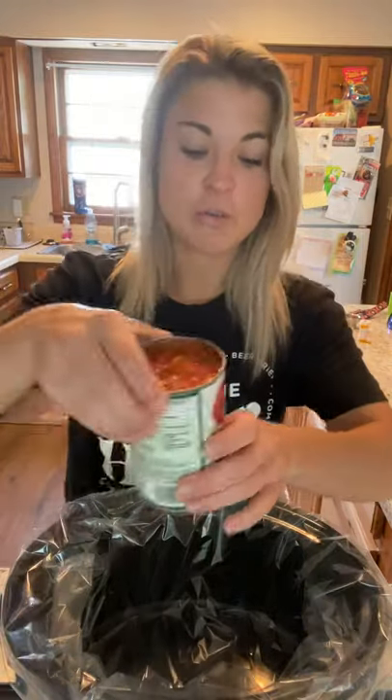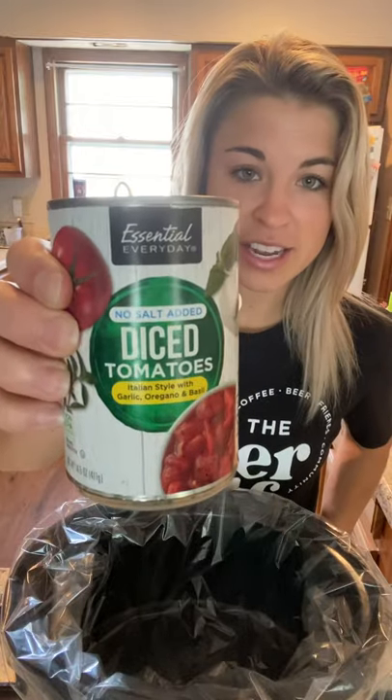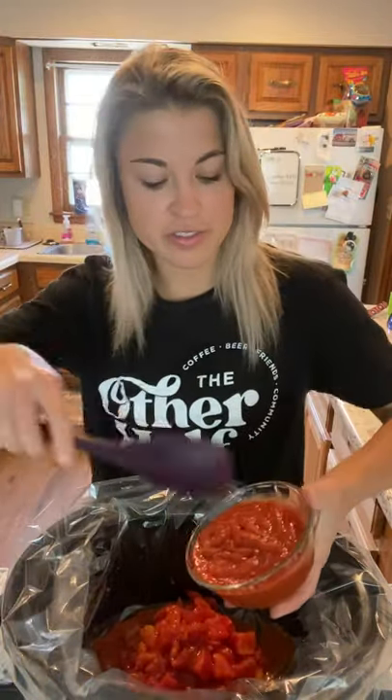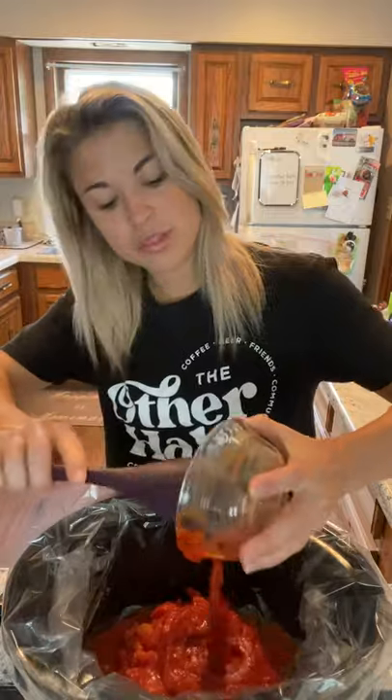Hey everybody, Danny here. This is 'You Can Cook' crockpot tomato basil chicken, a super simple crockpot recipe. I've got my crockpot with a liner for less cleaning, and the first thing I'm going to do is pour a can of diced tomatoes in the crockpot, and then one cup or 250 grams of tomato sauce.